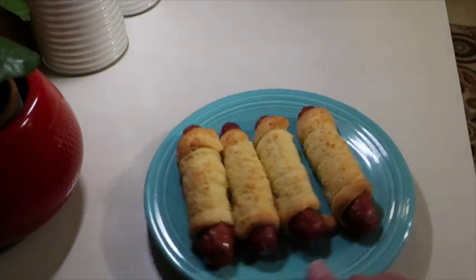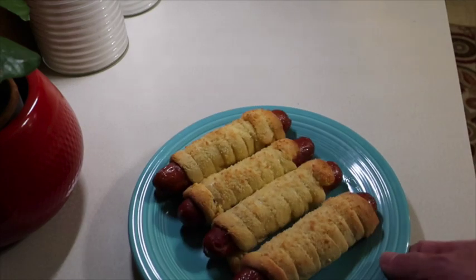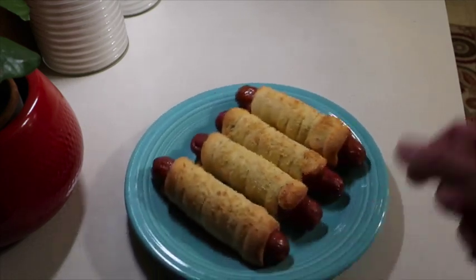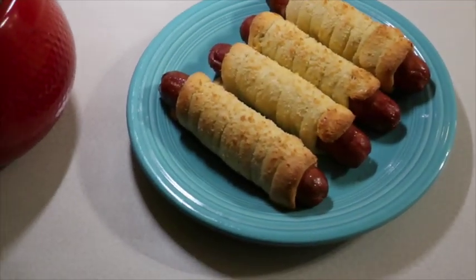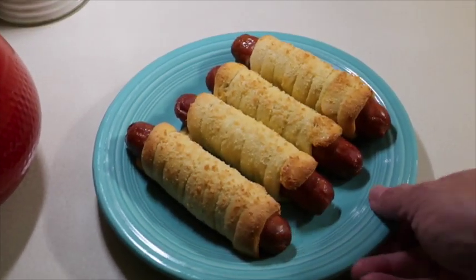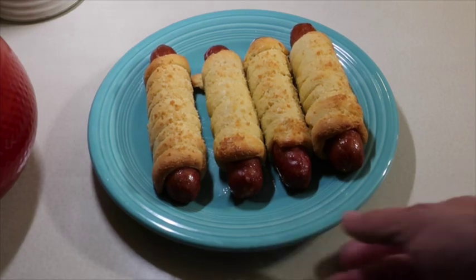They smell good and browned up nicely. I think I liked it better not pre-cooking the hot dogs — they went in for about 15 minutes at 425. We'll definitely make them again — they're delicious.